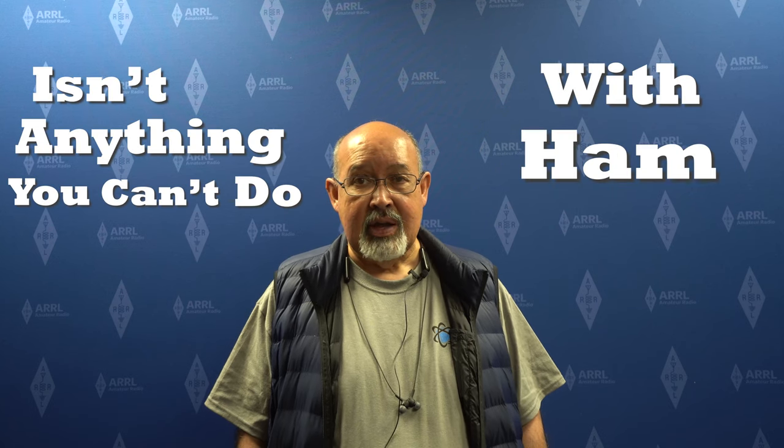It's fascinating just being able to learn how to work technology, to be able to talk to people in other countries. The incredible diversity of opportunities, technologies, learning events that occur — just such a broad spectrum of things that you can learn that I don't think you could really find in any other hobby. Really, there isn't anything you can't do with ham radio.